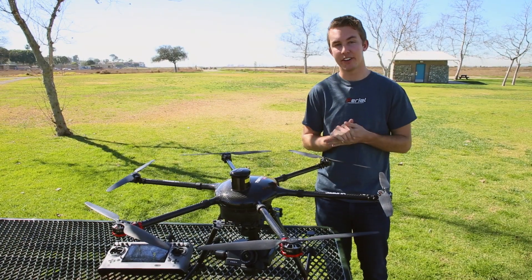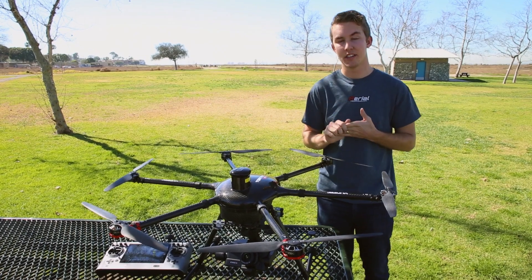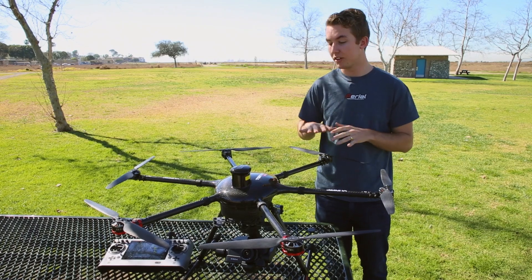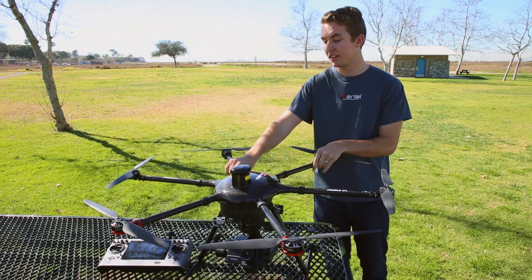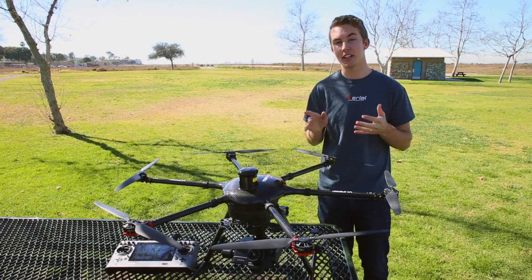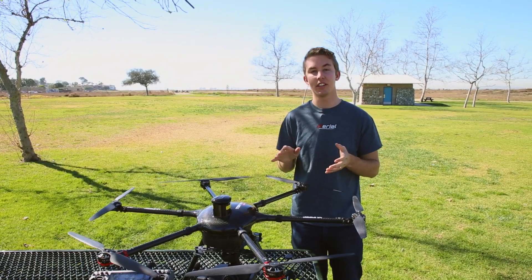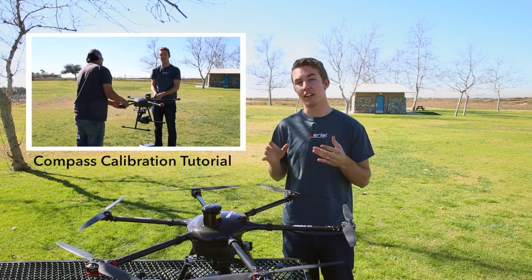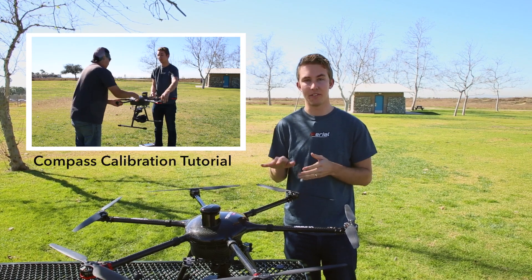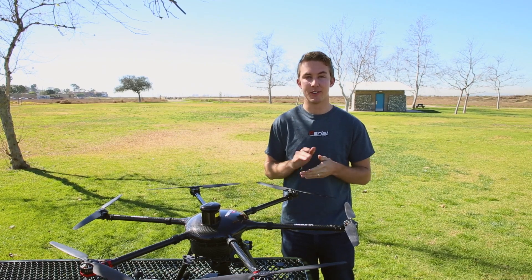We've gone ahead and made sure our FPV system is working — we do have a video signal from the camera to the transmitter, and we can also check our settings and battery life from there. We've secured all the props on their motors and also gone across the entire aircraft just to make sure everything is nice and tight and securely fastened. This thing is ready to fly. In our next video we're going to be walking you through exactly what to expect in your first successful test flight. If you're receiving this for the first time, you'll want to do a compass calibration — there's another video to walk you through exactly how to do the compass calibration on the Tornado specifically. Until then, we'll see you on YouTube, Facebook, and Instagram. Thank you so much for watching.